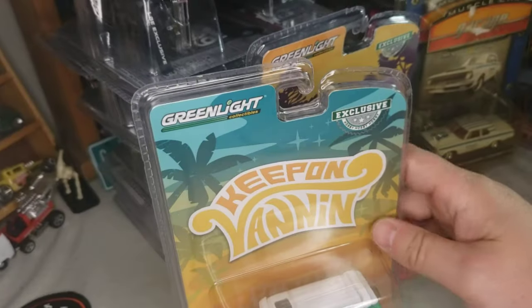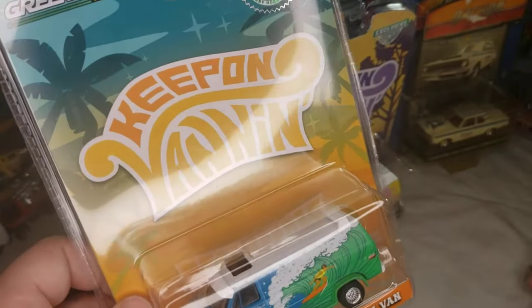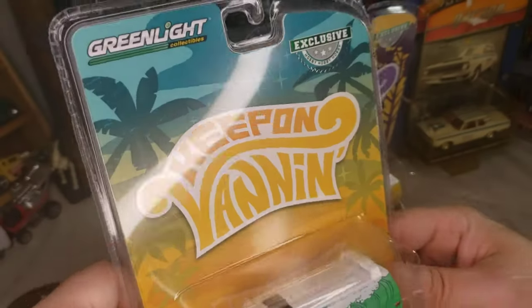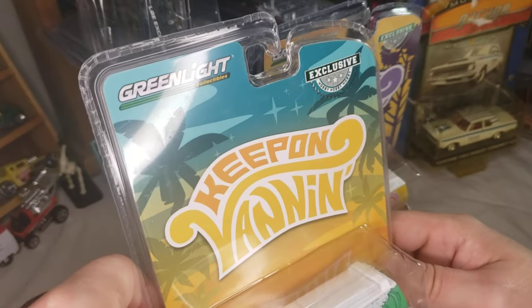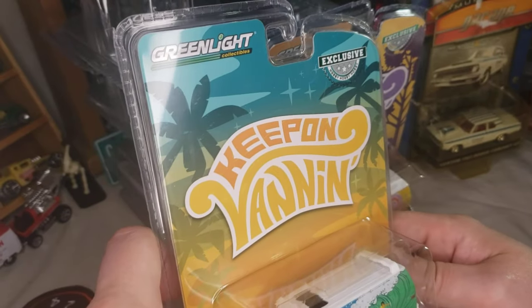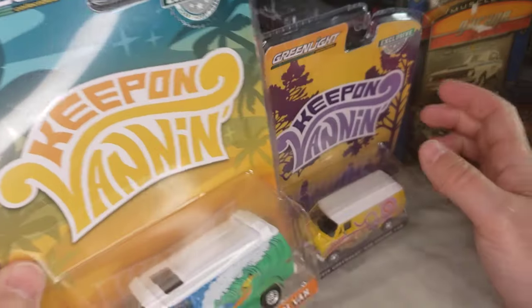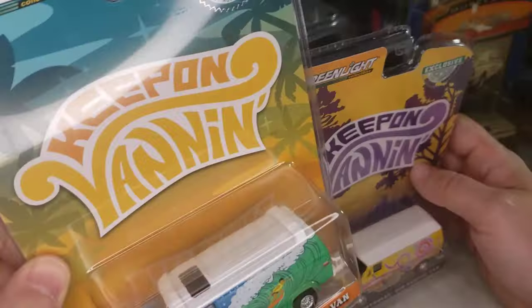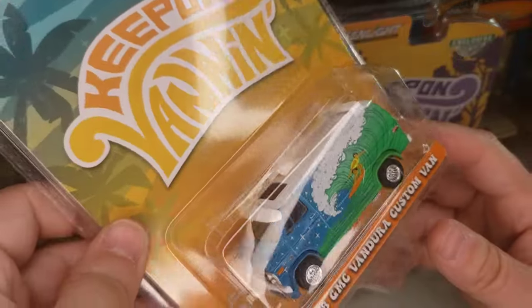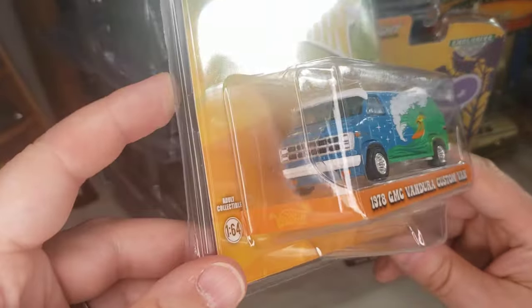Alright, hey YouTube, Dumasyl C here, back with another video. This one is going to be a pile of green light that I have here. I have 29 cars sitting here to open up. We'll just kind of power through them and see how long this video goes. I might end up splitting it. I also got my clothes washer going, so you might hear that in the background.